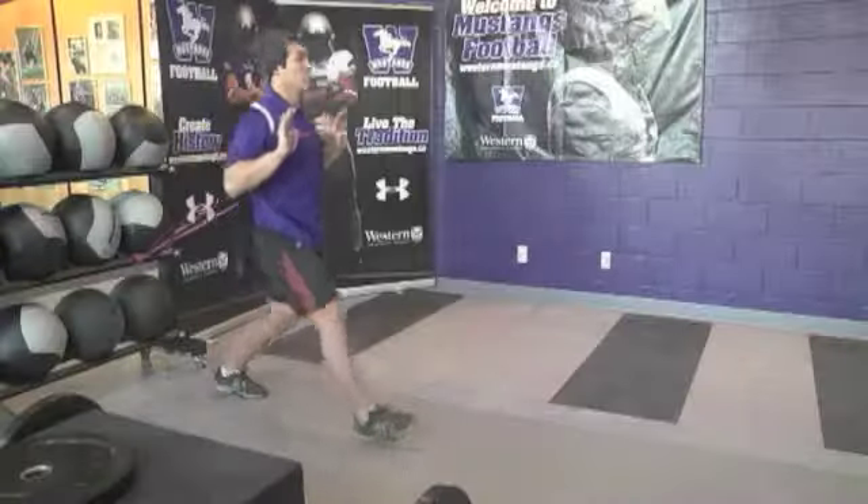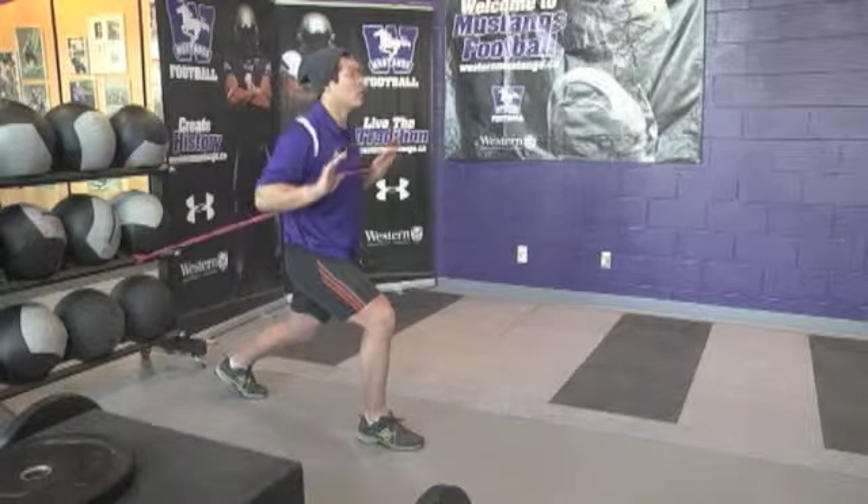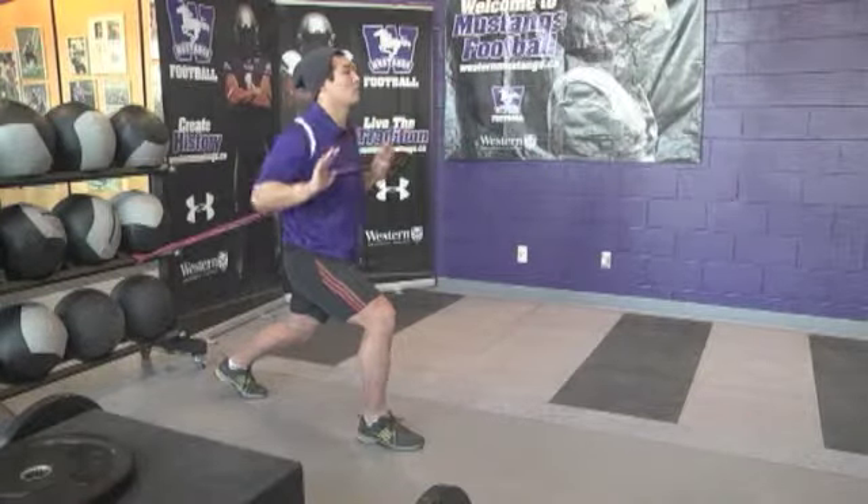Exactly the same as chest press number one, except with a staggered stance. Upper body movement is the same.